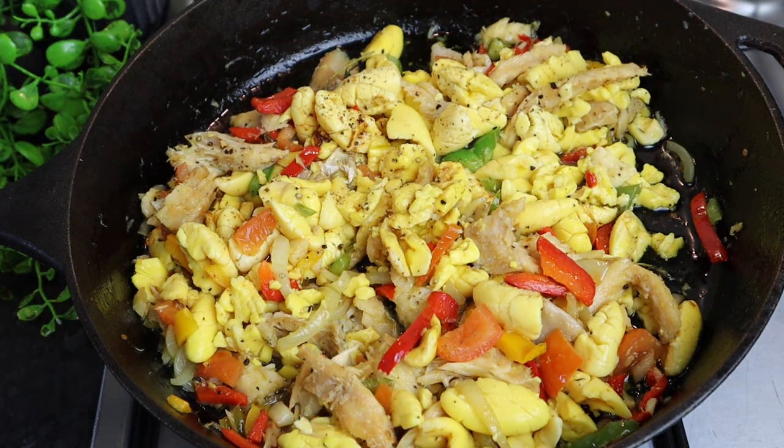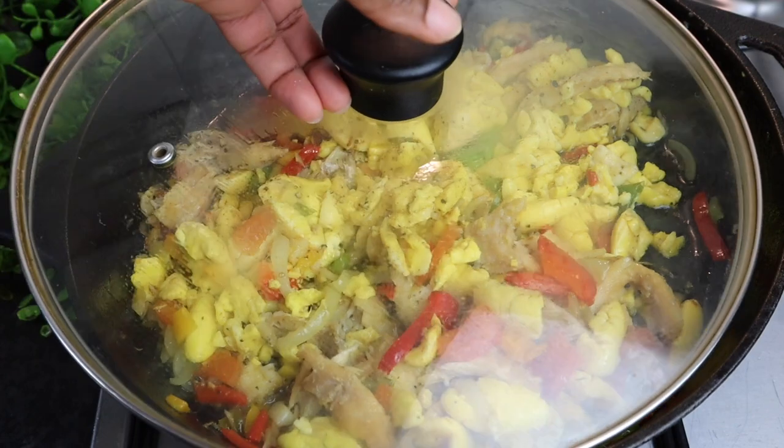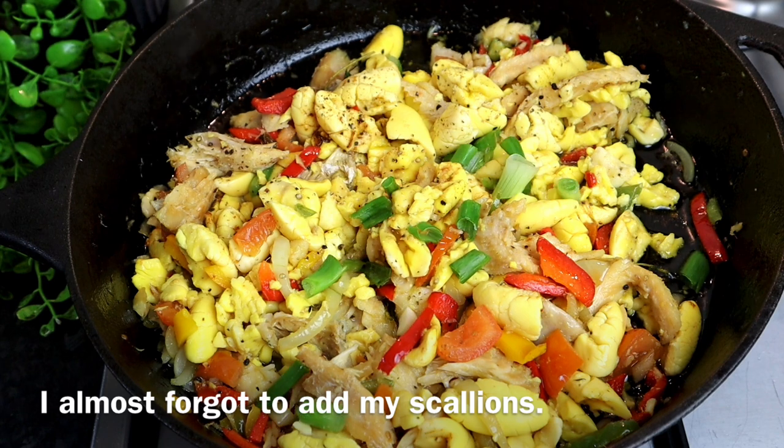You can always taste it to your liking. If you need any salt, you can add just a bit, but try not to add too much because the saltfish already has some salt in it. Cover it up and leave it for at least five minutes on medium heat. Try not to turn your stove too high. Now I'm gonna add my scallion.